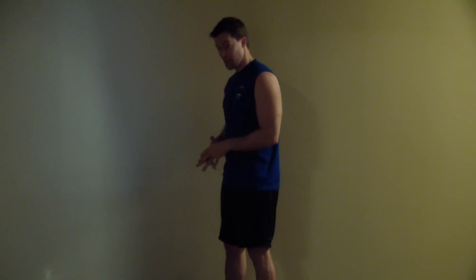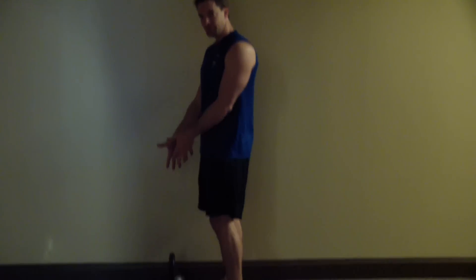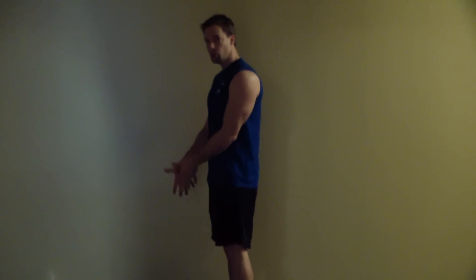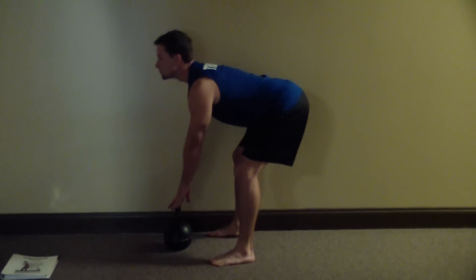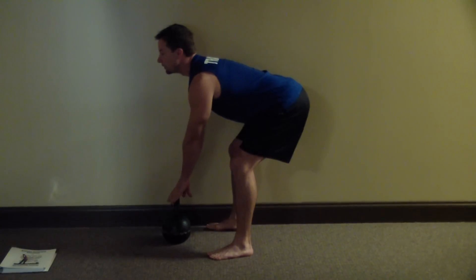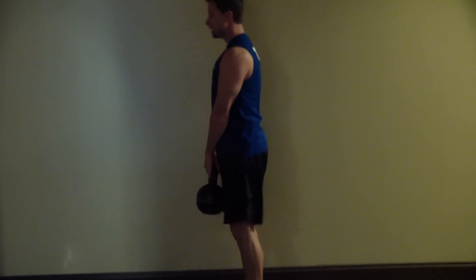The first thing I'm going to show you is actually the deadlift. I've got a kettlebell here in front of me. I'm going to push my hips back to the point that it causes my knees to softly bend. I'm going to be looking straight ahead, push my hips back, find the kettlebell without looking down at it, and then pull my hips in.